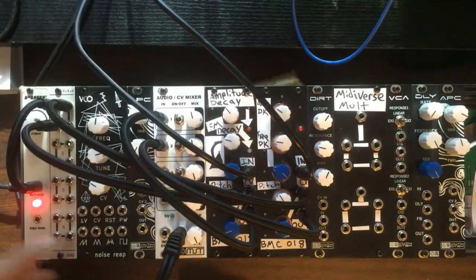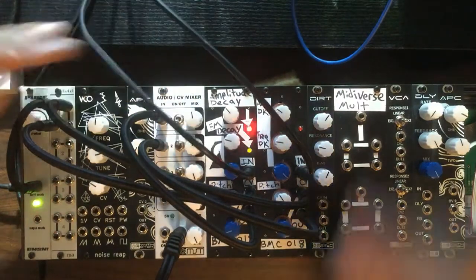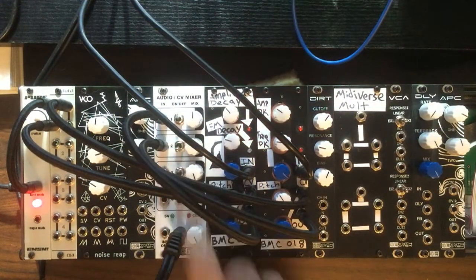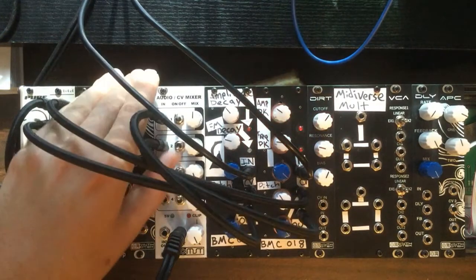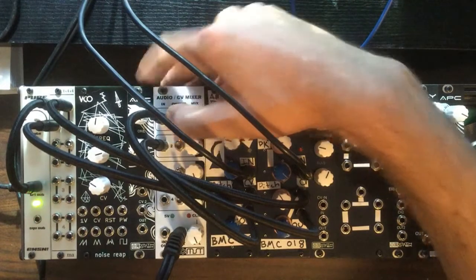So now we've got our kick drum on the first channel and our sort of snare sound on the second, and we can use these switches to turn them on and off. It's nice — there's no click or pop or anything when you use the switches, so it's kind of perfect for live performance.